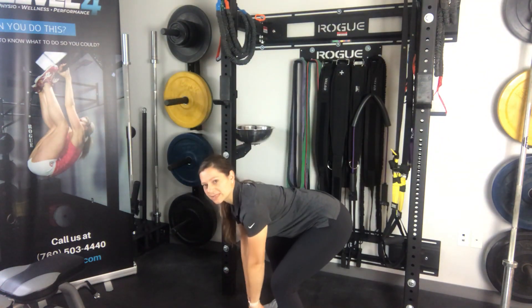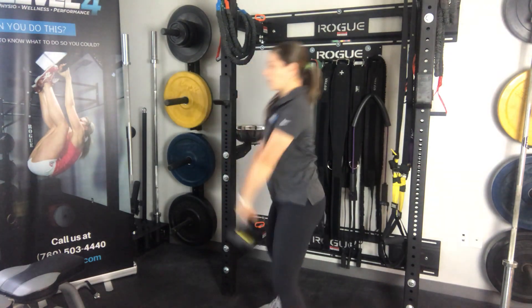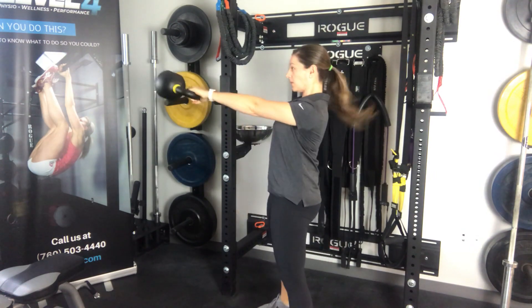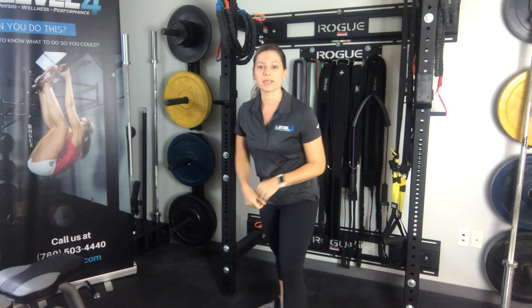You're hinging at your hips again, like the deadlift, and you're exhaling and breathing as the kettlebell swings up.